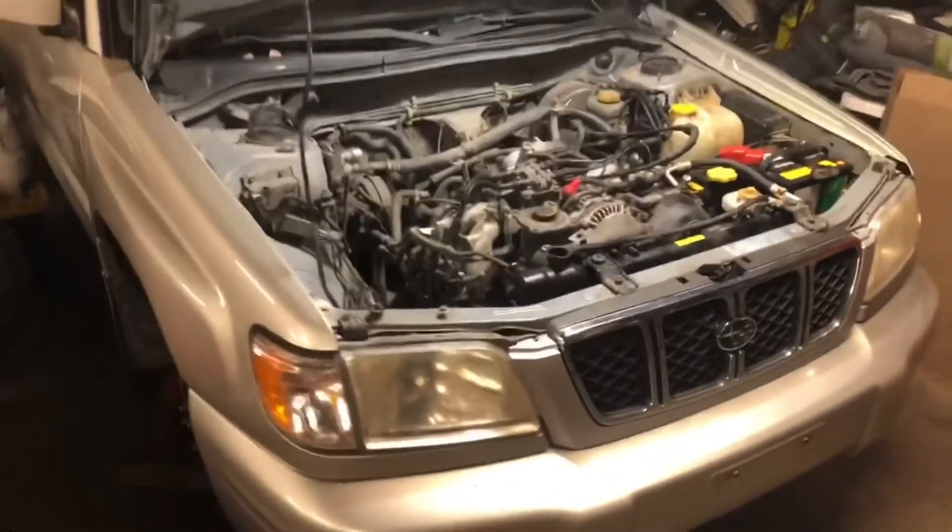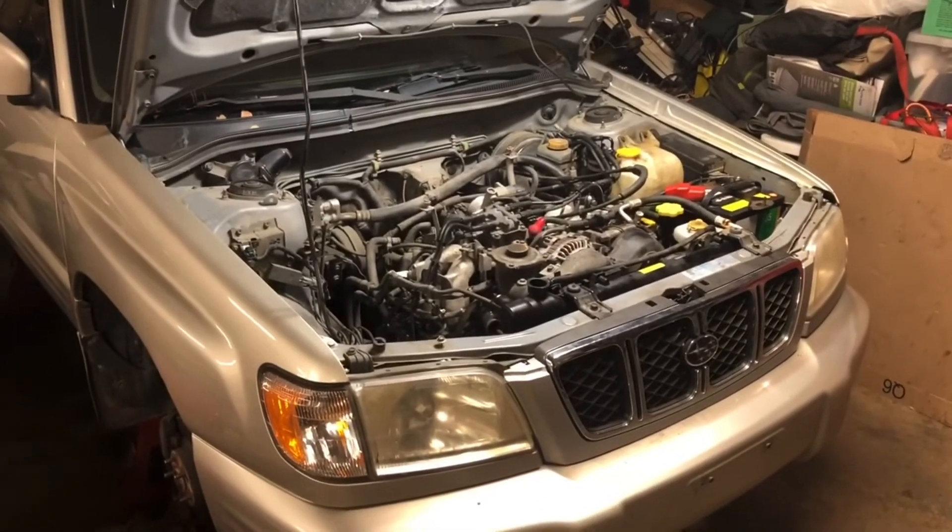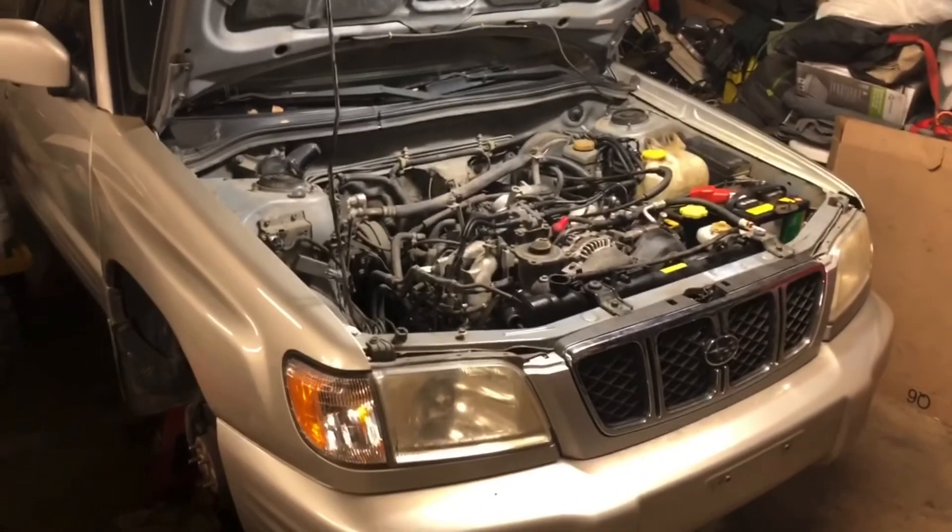Subaru Forester 2001. I took it all the way apart, put it back together, and it actually runs. Yeehaw! Alright y'all.